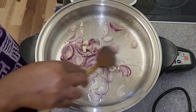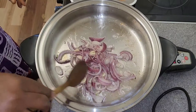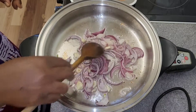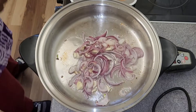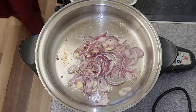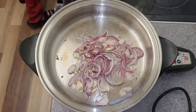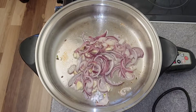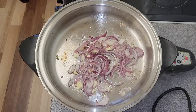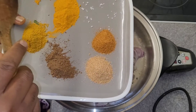The onions are sautéing nicely. You could use any onion — red or white. If you don't have onion, you could even use spring onion. Just get some type of onion and some type of garlic and sauté it. While that is going, don't put the salt in yet — leave the salt for last, because these seasonings already have salt. Put the salt in a separate container for now.